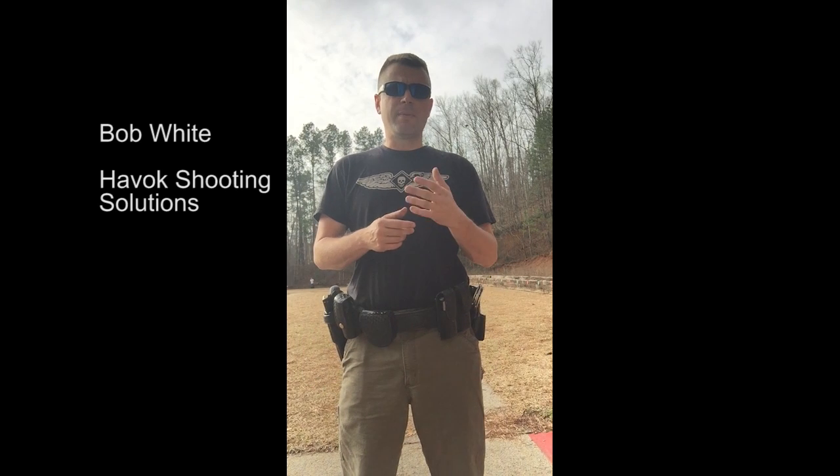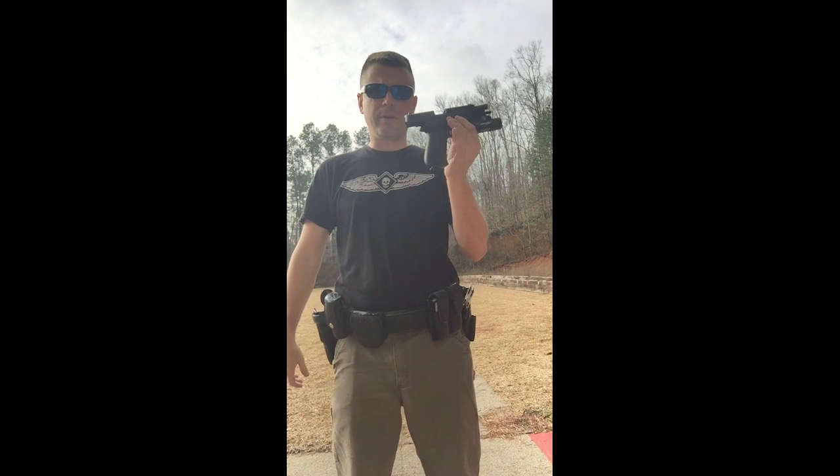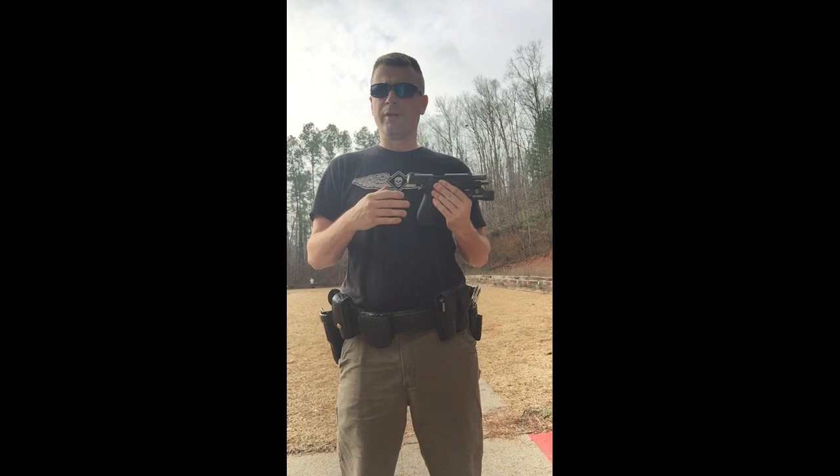Hey guys, it's Bob White with Havoc Shooting. Today I'm going to talk about doing one-handed reloads, and I'm going to use my duty weapon here — it's got the Intermag in it.